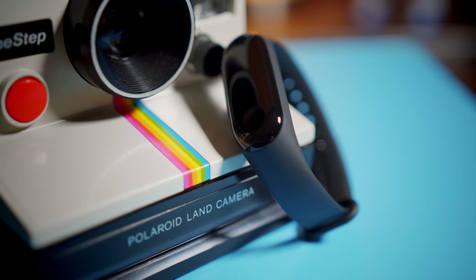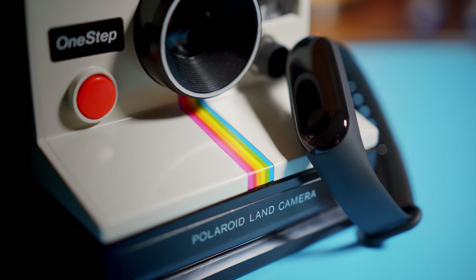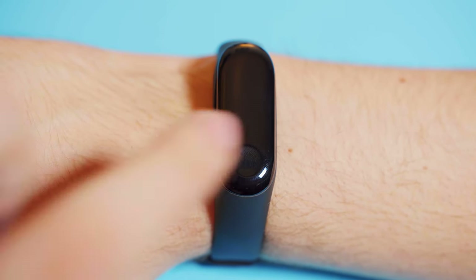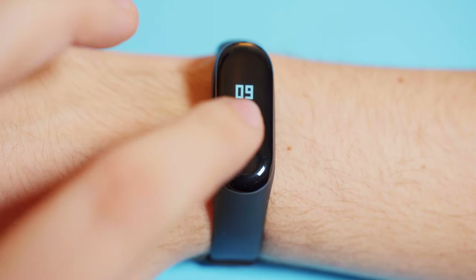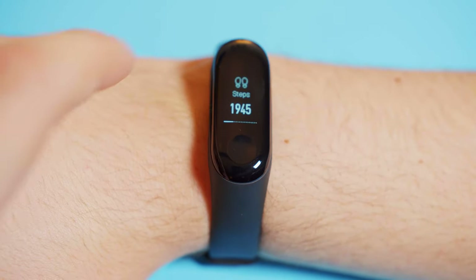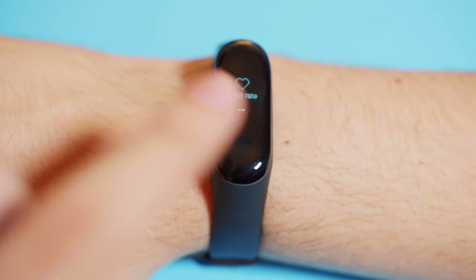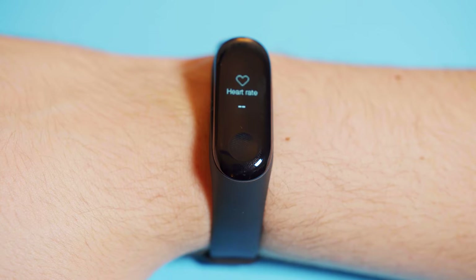Now let's look at the little capsule itself. Just under the tiny 0.78 inch display sits a small capacitive button. Touching this will wake the display. From there you can swipe up and down to access the features of the Mi Band 3, and left and right to explore the features further. The band also has a built-in heart rate sensor that you can use at any time by holding down that button while on the heart rate screen.